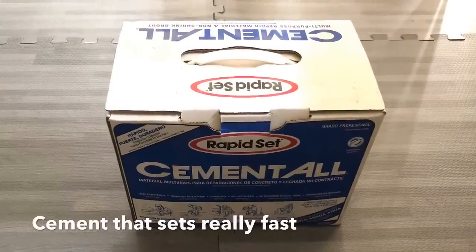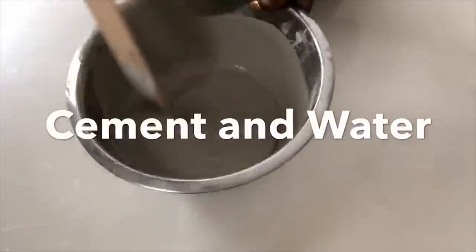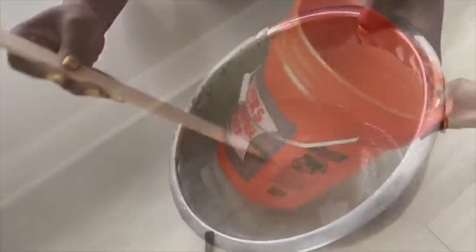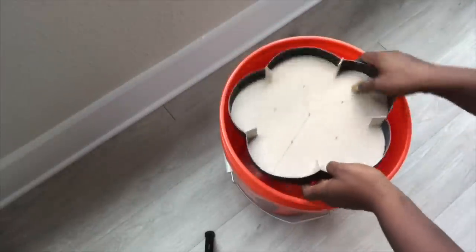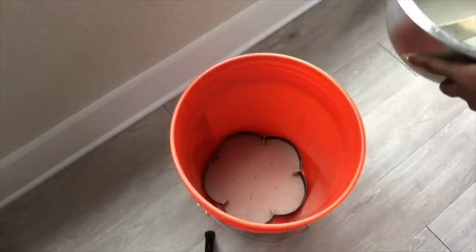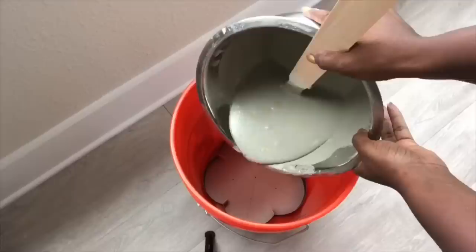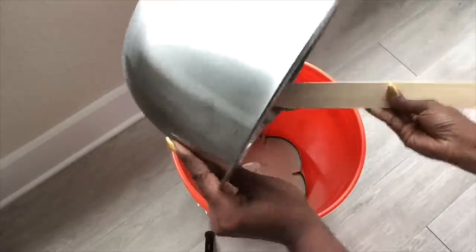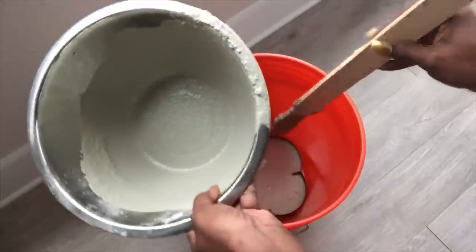I'll be using the same cement I used for the previous project for this one. I mixed it with water and the consistency here is thicker than the other one. I took a bucket and placed the pattern I made inside the bucket, filled it up halfway, and then put the pipes inside to lean on the bucket for support and for them to be equally spaced.